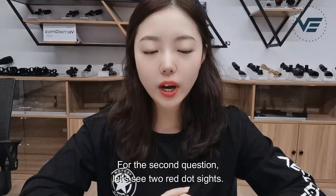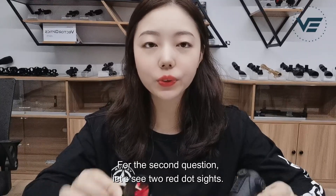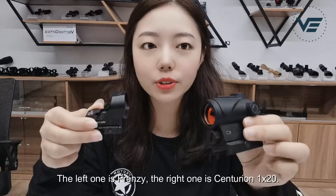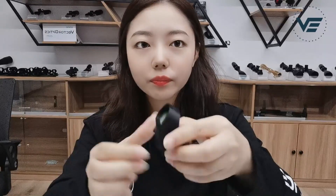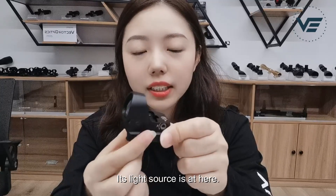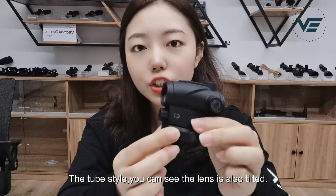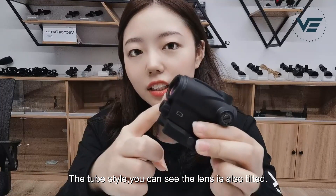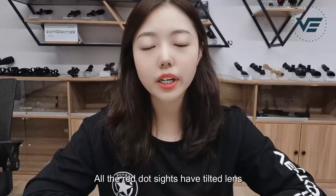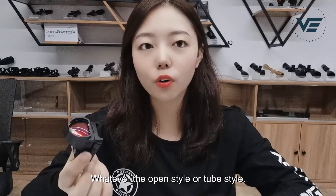For the second question, let's look at two red dot sights. The left one is the Frenzy, and the right one is the Centurion 1x20. Let's look at the front lens. On the mini-type, you can see the red dot sight front lens is tilted — its light source is here. On the tube-type, you can see the lens is also tilted, because its light source is on this side. All red dot sights have a tilted lens, whether open-style or tube-style.